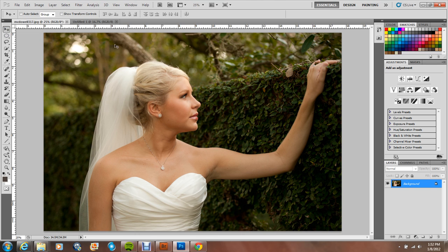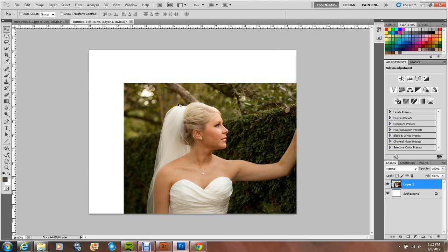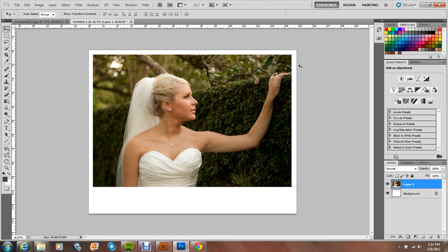I've got the move tool and I'm just going to drag the photo on top of the blank canvas and move it around until it fits just right. You can be more precise and measure it, but for demonstration purposes I'm just going to leave it like that. Next I'm going to use the text tool.